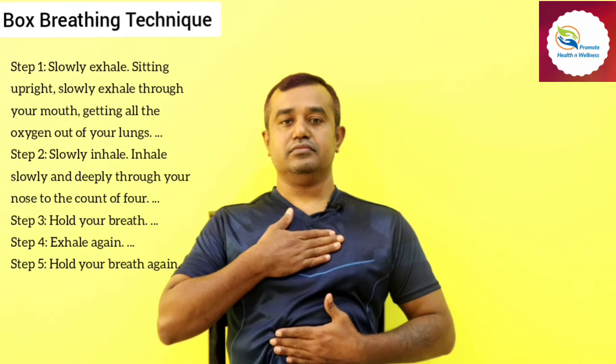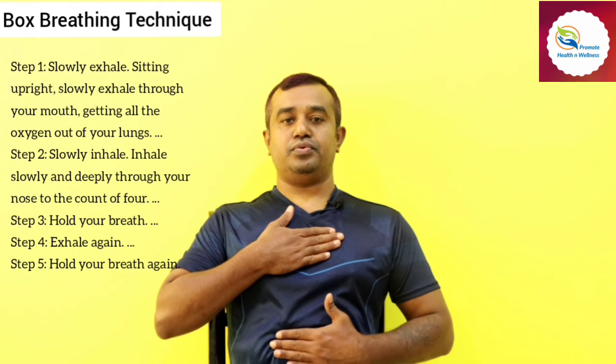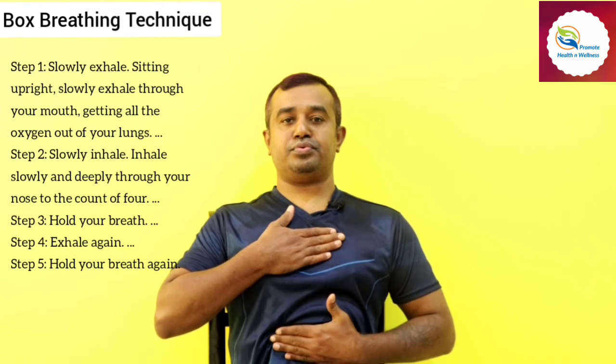Let us start the box breathing technique — inhale counting one, two, three, four, five.